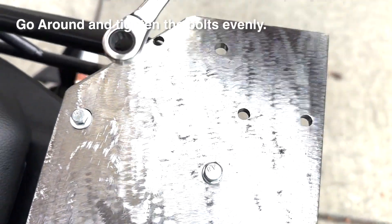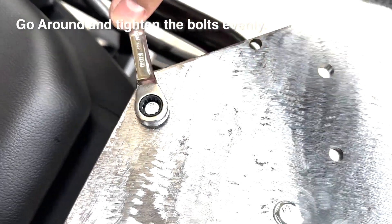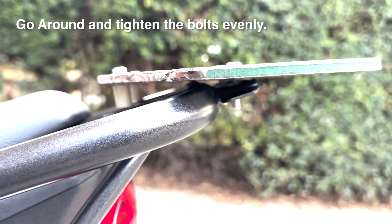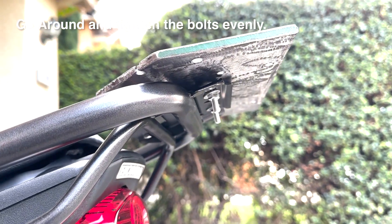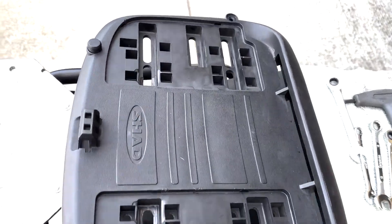I'm going to put a little bit on the plate with a cup. I'll put a little extra in it. I'm going to put it on the plate.